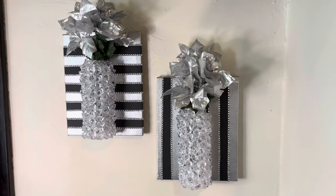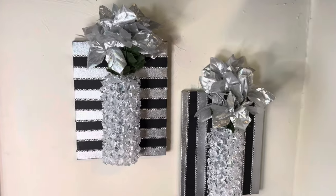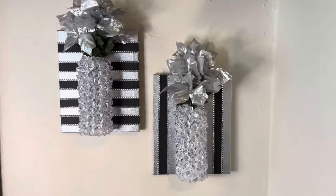These turned out very beautiful — they look very classy, they don't even look like Dollar Tree items. Comment below and let me know what y'all think.